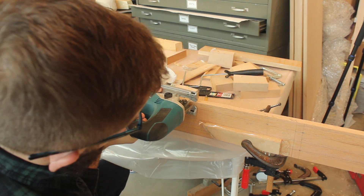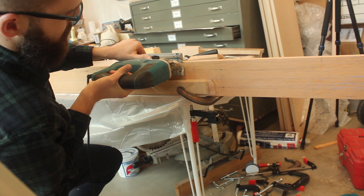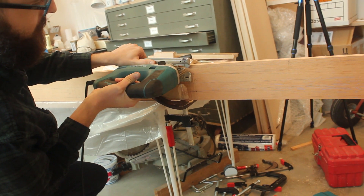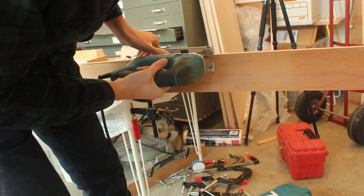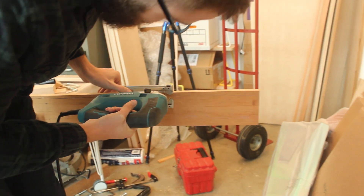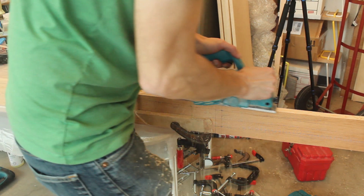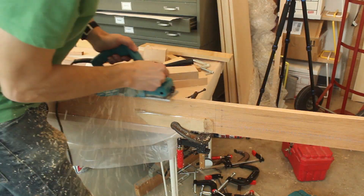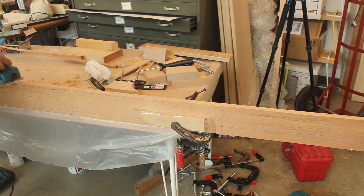Rob's my helper for this project and he definitely deserves a lot of credit for being the most valuable team member. Here Rob's trying to take off a bit of wood with the handheld jigsaw. We thought that might be a quicker way to go, but it seemed almost more difficult.